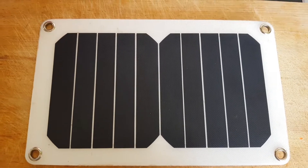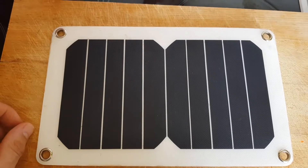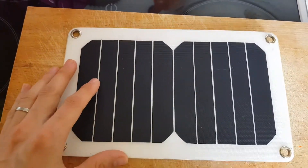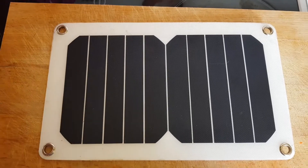Hello, this is Tom and this is the solar panel I was using last year on the PCT. It was performing very well. I was able to charge my phone from 20 to 40 percent per hour — it was just amazing.